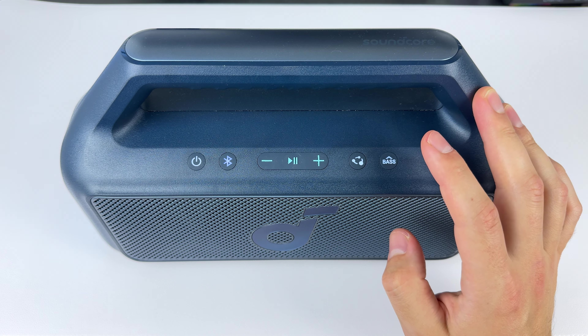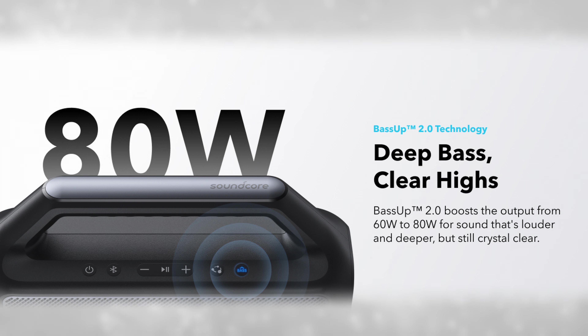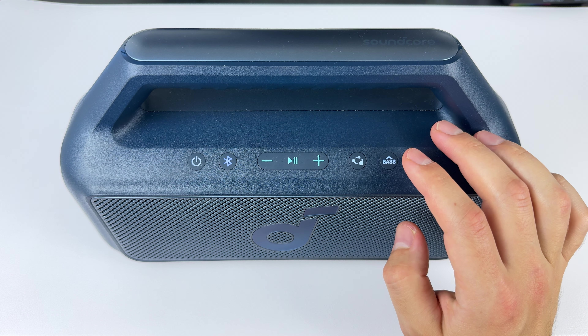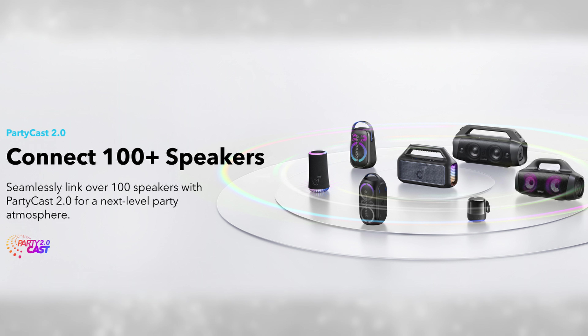The bass button will boost the bass and drive 20 extra watts of power, which makes a massive difference — I'll demonstrate that later. You've also got your Partycast 2.0 button to pair the speaker with up to 100 compatible Soundcore speakers that also have Partycast 2.0.